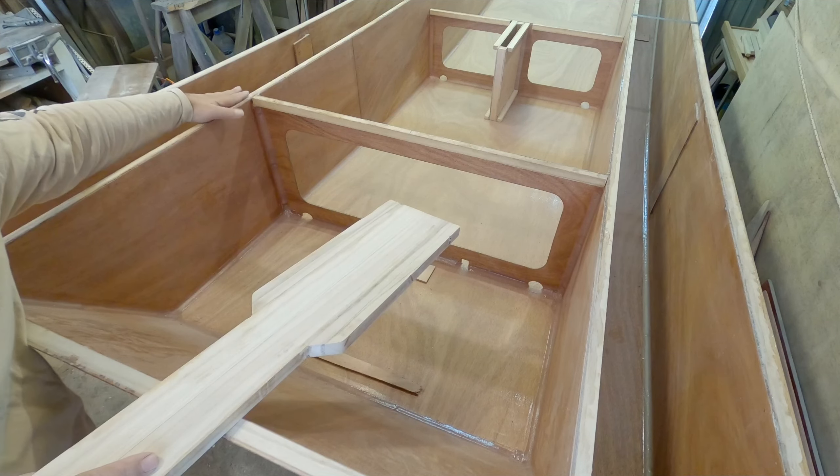That was cutting it close, wasn't it? Should have made this longer. Guys, if you're making one of these parts, make it longer and then you can trim it after it's in place. On this end you can trim that end, otherwise you're going to risk not having enough wood. That was way too close for comfort.